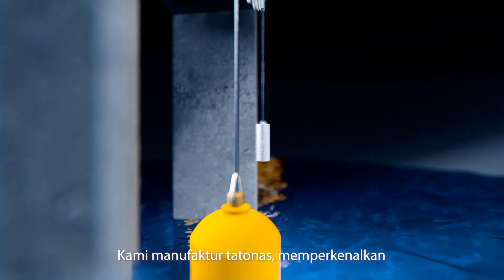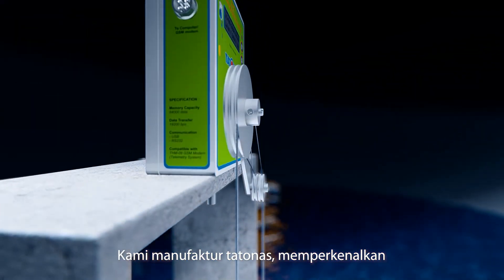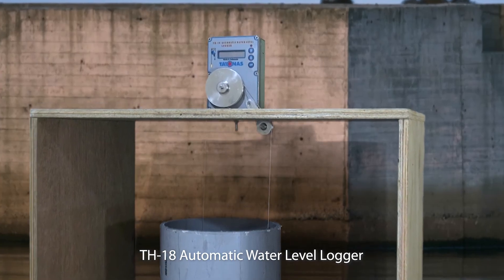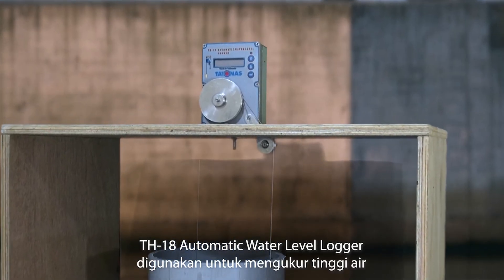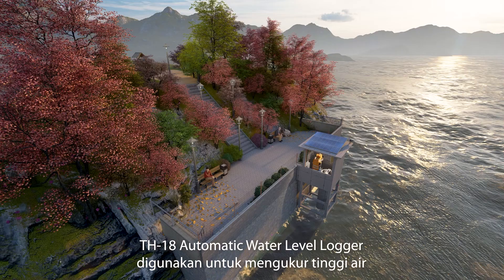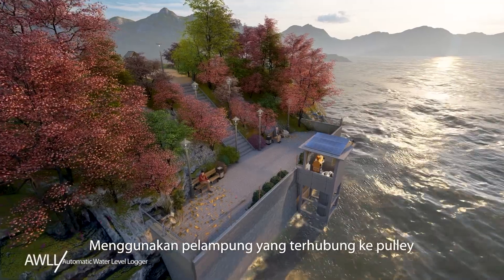We are Tadenas Manufacturers. Introducing the DH18 Automatic Water Level Logger. The DH18 Automatic Water Level Logger is used to measure the water level using a float connected to a pulley.